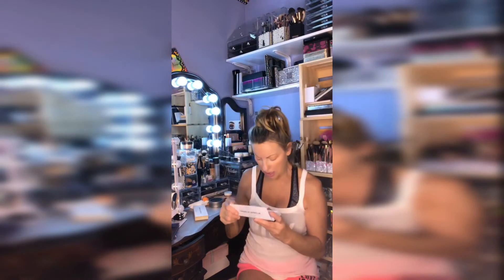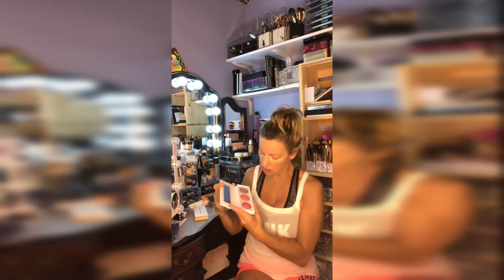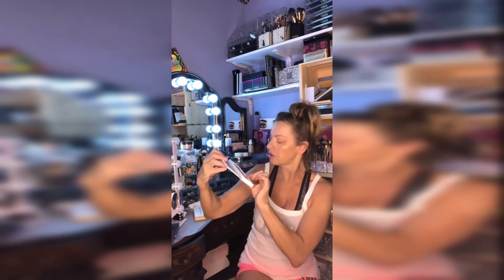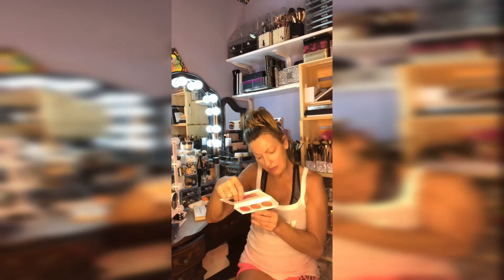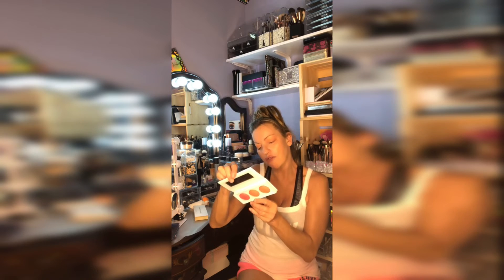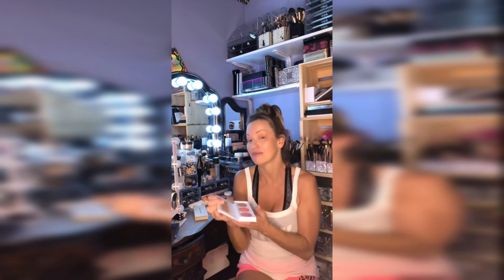This is the Real Her Be Fearless palette — it comes in this packaging and when you open it up, it looks really nice and wearable. You've got shades called Unstoppable, Limitless, and Fearless. It says treat your cheeks to a multi-dimensional natural flush. This looks really wearable for me.